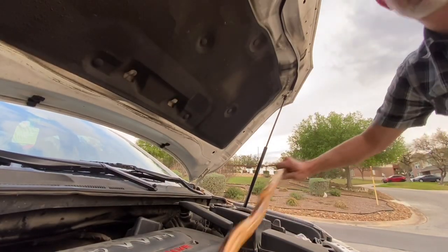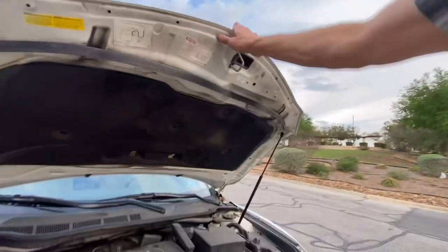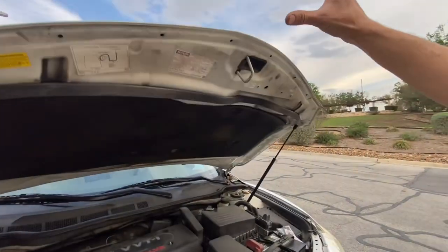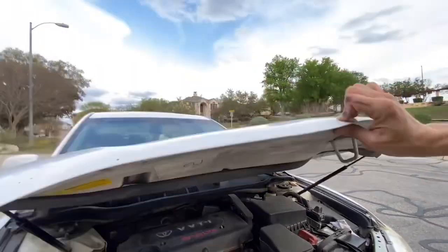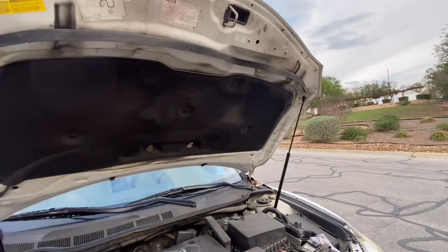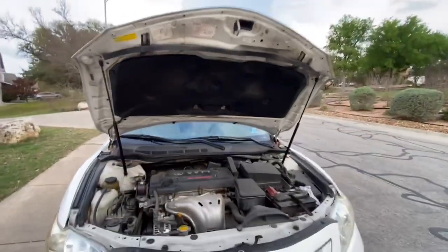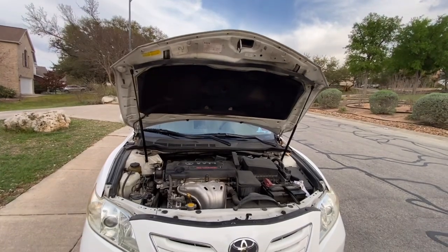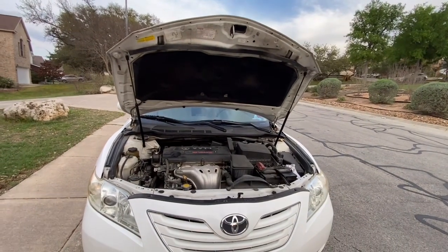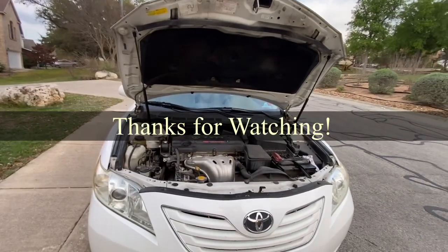Now it opens just like it should, and it wasn't doing that prior. Easy. So don't be afraid of this repair procedure — it's really easy, and it might take two people. But if you like this kind of stuff, come back to my channel. I just fix it myself — we're doing this kind of thing all the time.